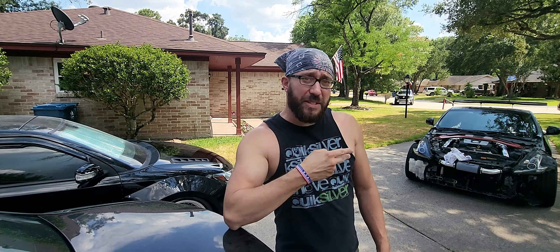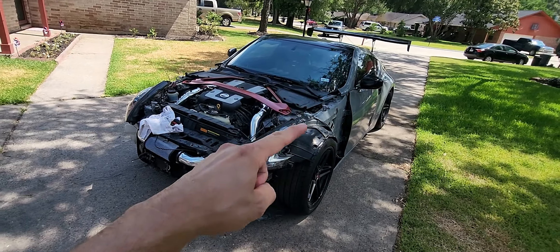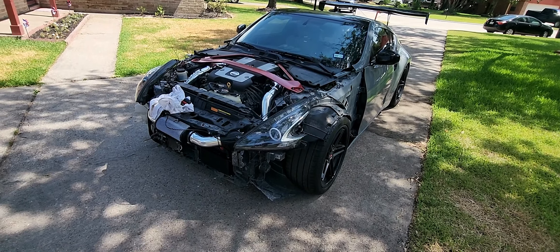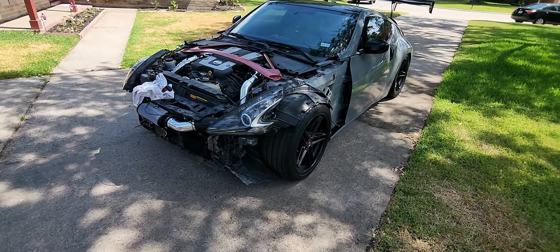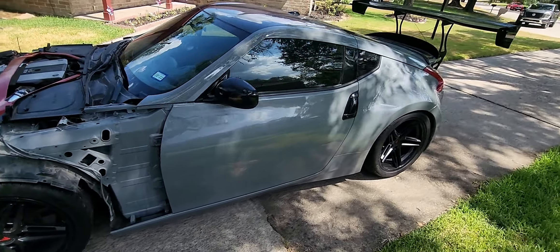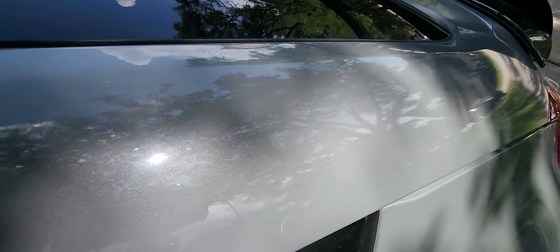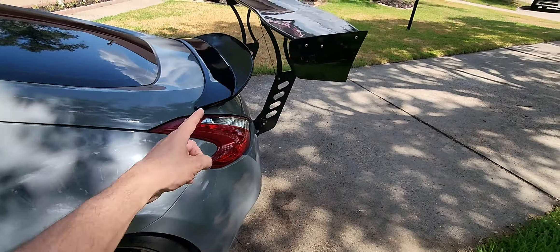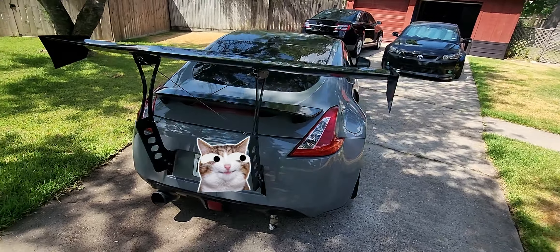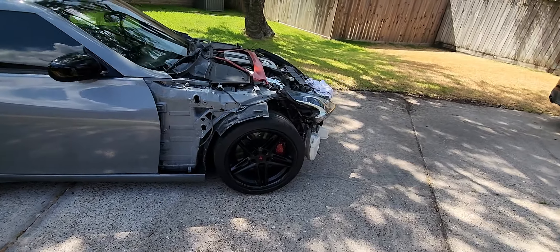Today we're working on this dude's ride. We're putting on some carbon fiber front fenders, a hood, and the Nismo front bumper. He added a really nice splitter — did it really well. We're also putting on some side skirt extensions to match. He's got it in a battleship gray or cement gray kind of color with a real nice sparkle. It's got a duck bill spoiler and a rear chassis-mounted big wing — actually looks pretty good on this 370z.